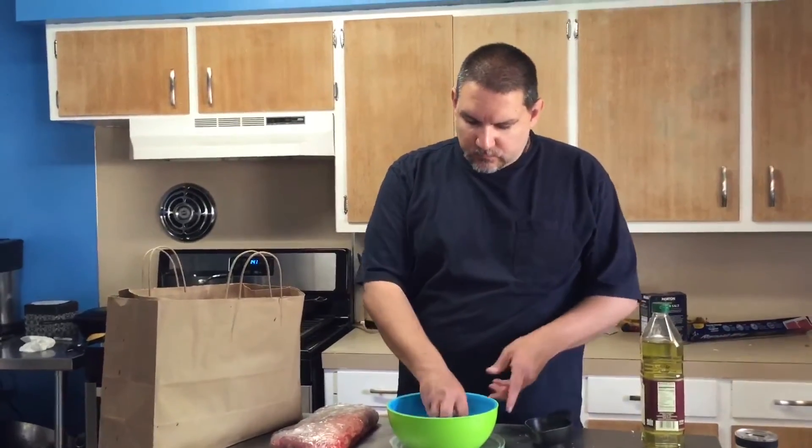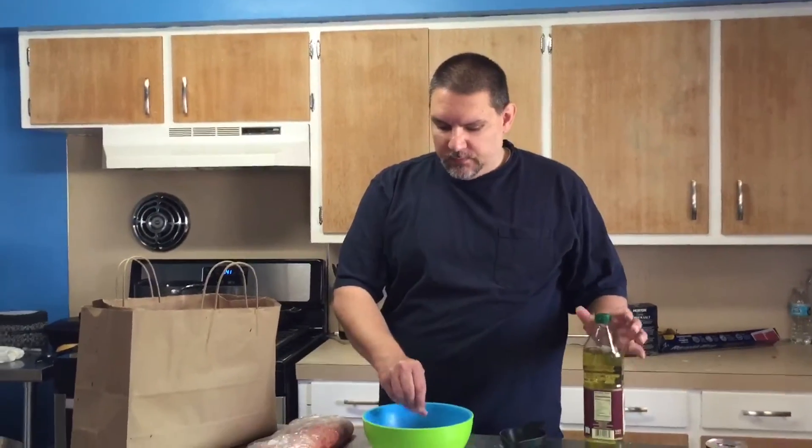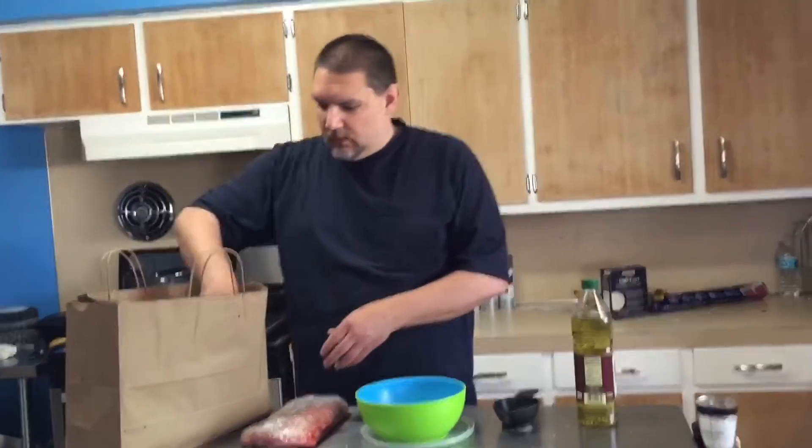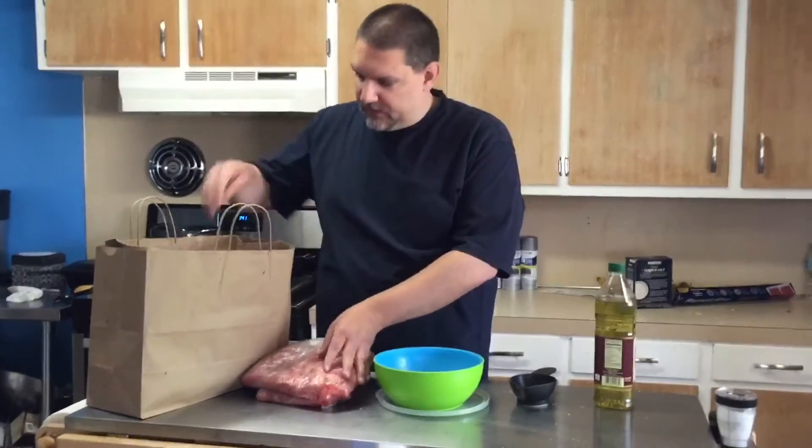What we're going to end up doing is using a little bit of grapeseed oil. We're going to put some grapeseed oil on all of this meat just to kind of help hold everything together.